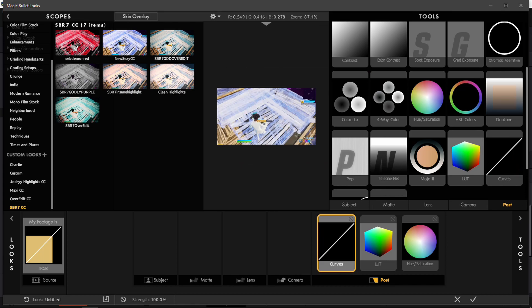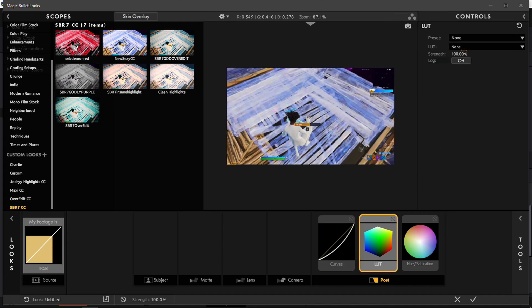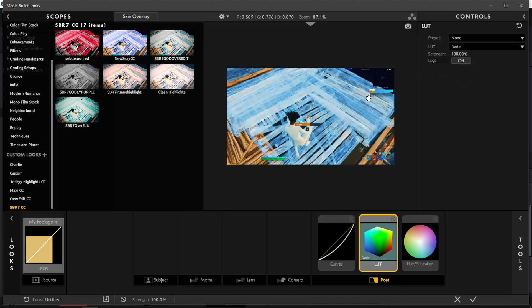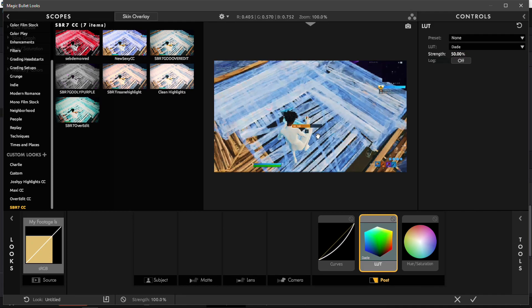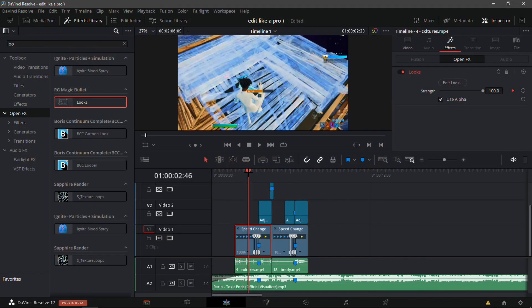For Curves, it's personal preference — I usually tend to make it darker. For the LUT, just look around the options; I'm going to use 'Dade' and set the strength to 50 — not too hard, not too soft. It adds a bit of a cool vibe. For Hue/Sat, play around with the saturation — I'm going to keep it at 120.